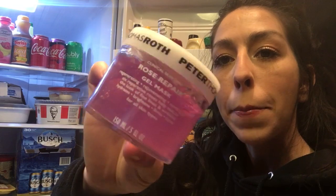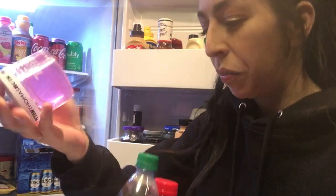In my little drawer I have some V8, some protein shake, a little bit of chocolate, and I also have the Peter Thomas Roth mask and an eye gel.